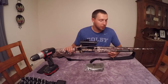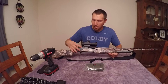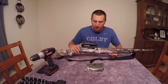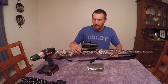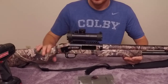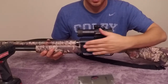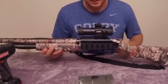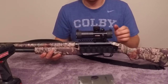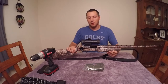It didn't have a scope on it before, so this year I purchased a Tapstar mount that goes on the Mossberg, because the old Mossbergs don't have anywhere to mount a scope. It has a Weaver-style rail mounting system up top, and on the side there's a good spot to put some shells. I just wanted this to be able to mount my scope.